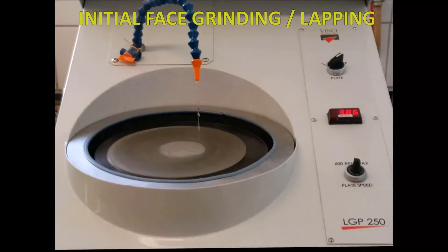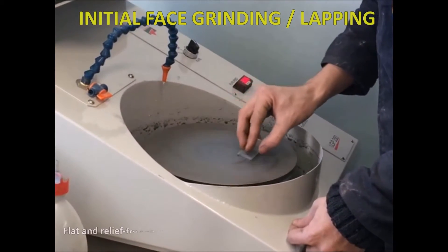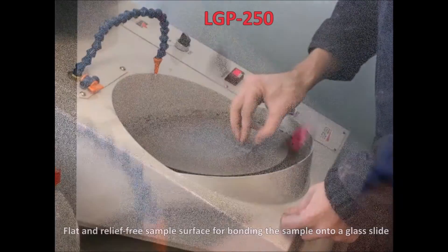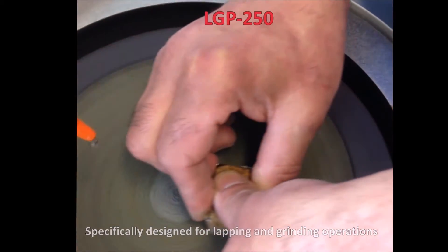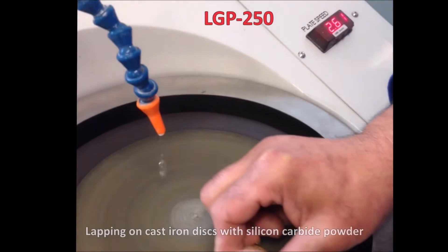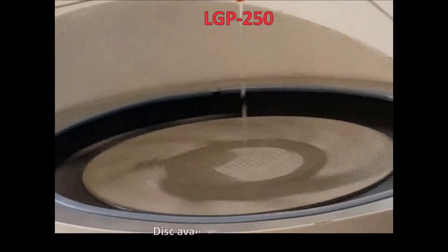The next step aims at obtaining a flat and relief-free sample surface for bonding the sample onto a glass slide. The LGP250 is the perfect apparatus for this operation as it is specifically designed for lapping and grinding operations. The device permits lapping on cast iron discs with silicon carbide powder and grinding with a magnetic diamond grinding disc available in different grades.